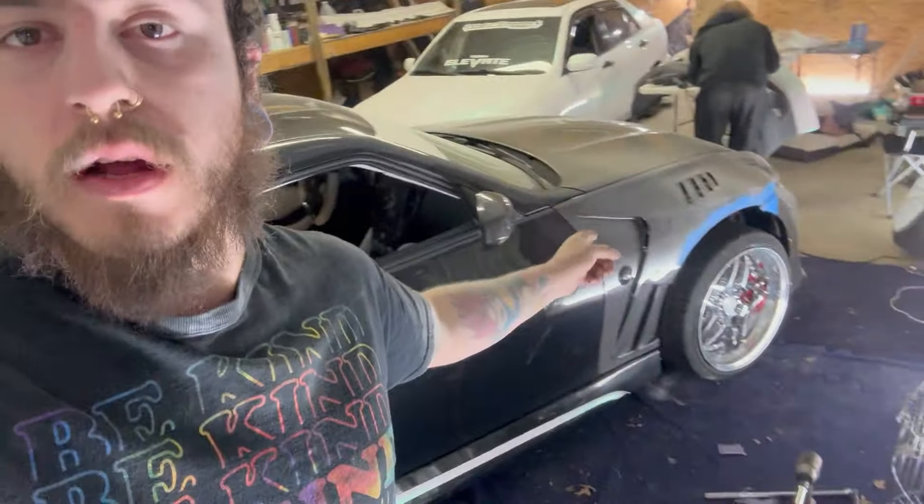I ended up getting both sides of the fenders done — trimmed up — and I am about to try airing out for the first time. I made progress on the front fenders, got them all the way sanded down to where I think should be good enough to air the car out. I'm going to get in the car, get back on the controller, and start lowering it down.